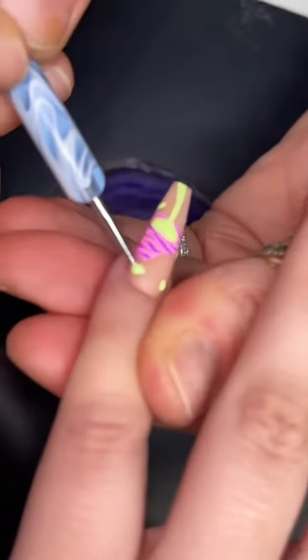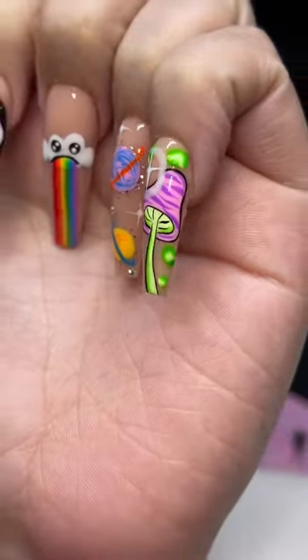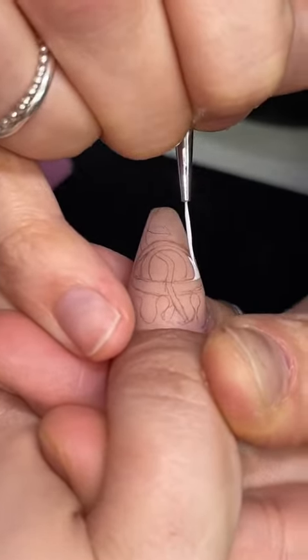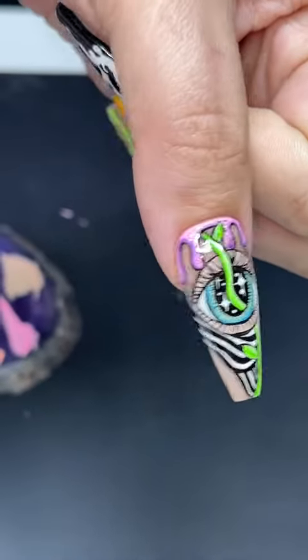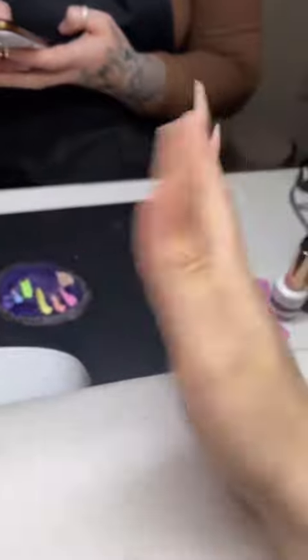Okay, we moved on to the pinky and we're doing a little cute little mushy. Now we are moving into one of my favorite nails — I'm so excited for this one. And it's done! Okay, so now we're on to the other hand. We're only like eight hours in and we're good.